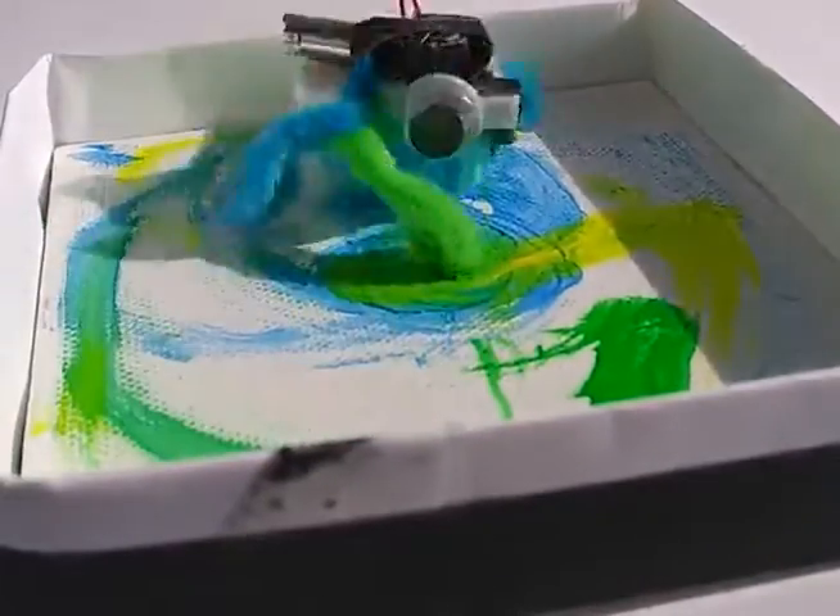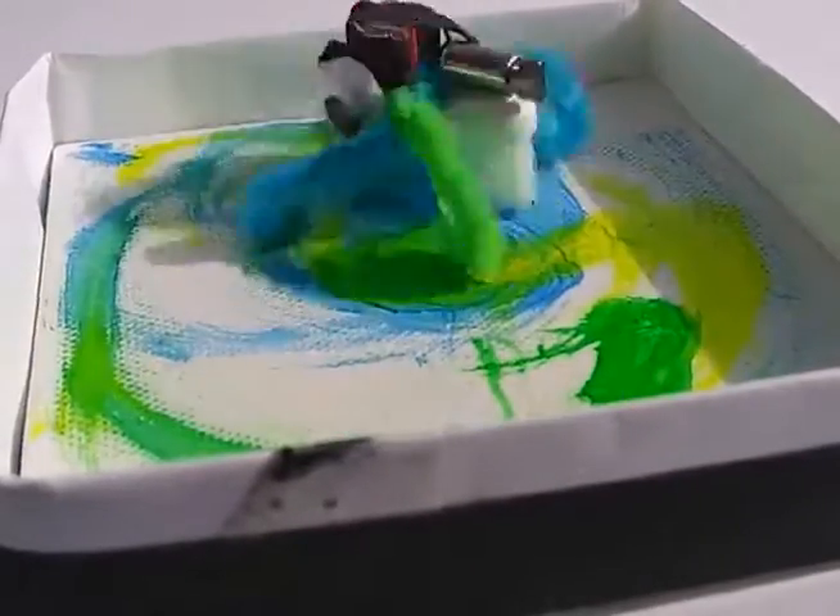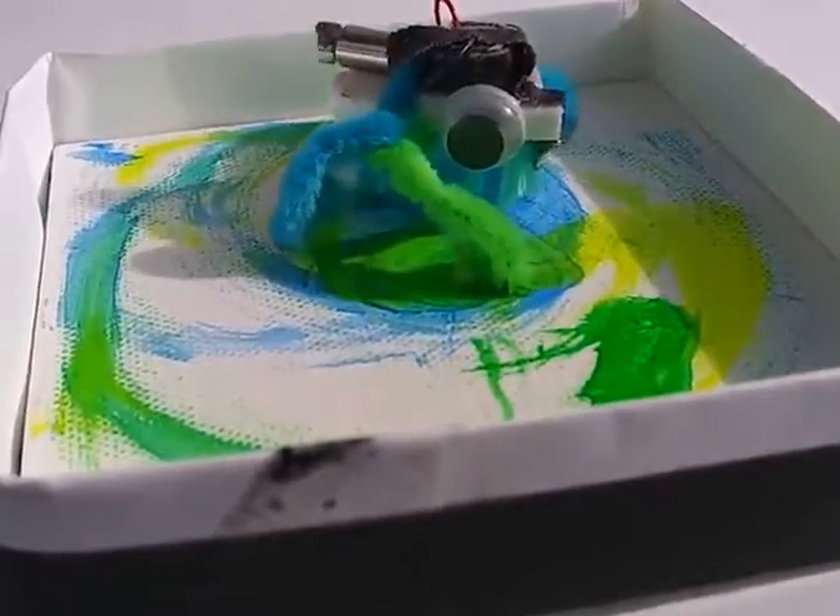Pipe cleaner legs are dipped in paint and the critter is set free. Their lifetime battery journey is recorded onto the canvas without interference — exceptions being color choice, starting position, and an occasional bump when hopelessly caught in a corner.